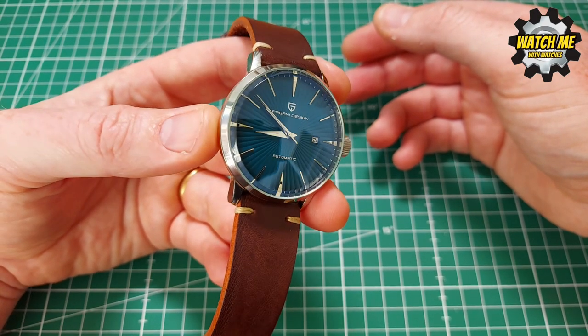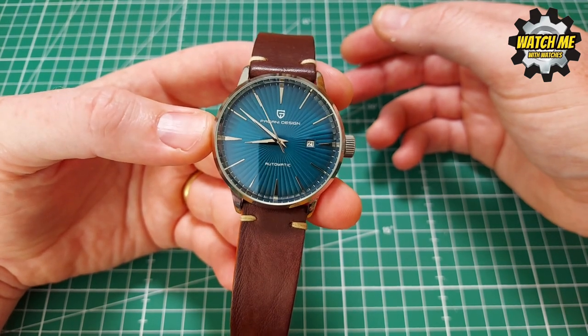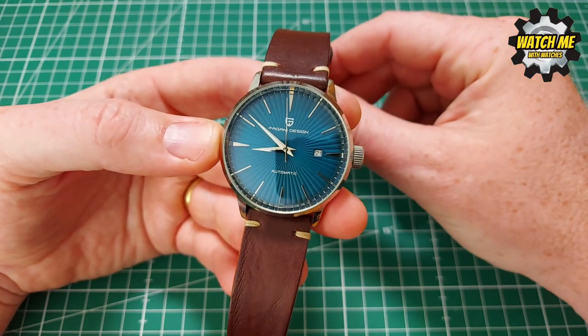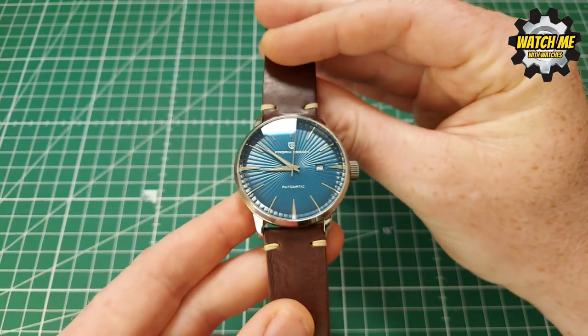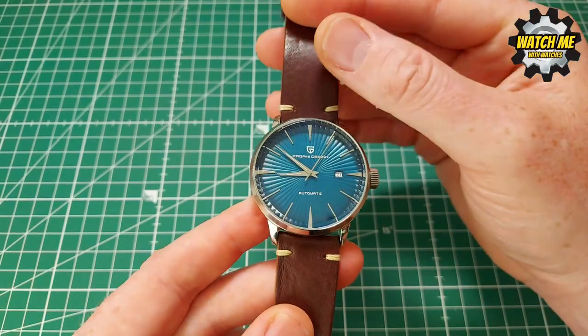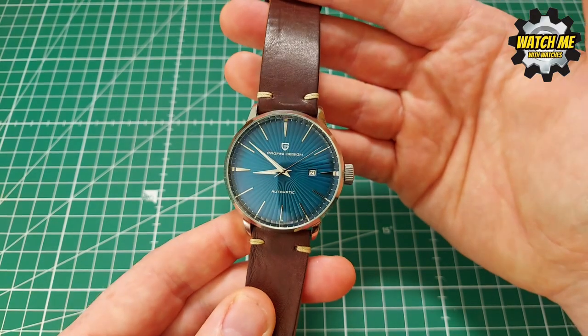That's why me and my friend Jim decided to call this the Pagani Happy Hour — it's like going out for cocktails but on a budget, like going to Wetherspoons for a couple of cheap pints. This is the kind of watch I would wear proudly going out for a chilled night. It makes a bit of a statement, not too loud, makes you look a bit of a geezer but not too flashy.